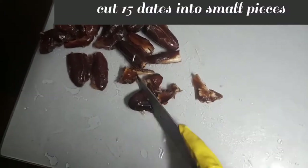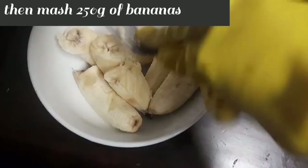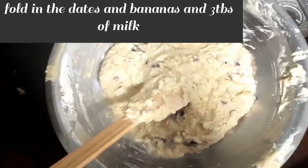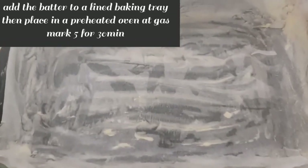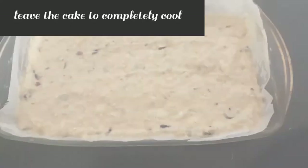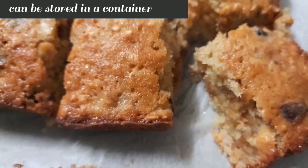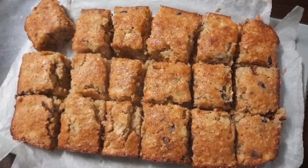Chop 15 dates into small pieces. Then mash 250 grams of banana. Fold in the dates, bananas and 3 tablespoons of milk. Put the batter into a lined tray. Then place in a preheated oven at gas mark 5 for 30 minutes. Then take out and let it completely cool.